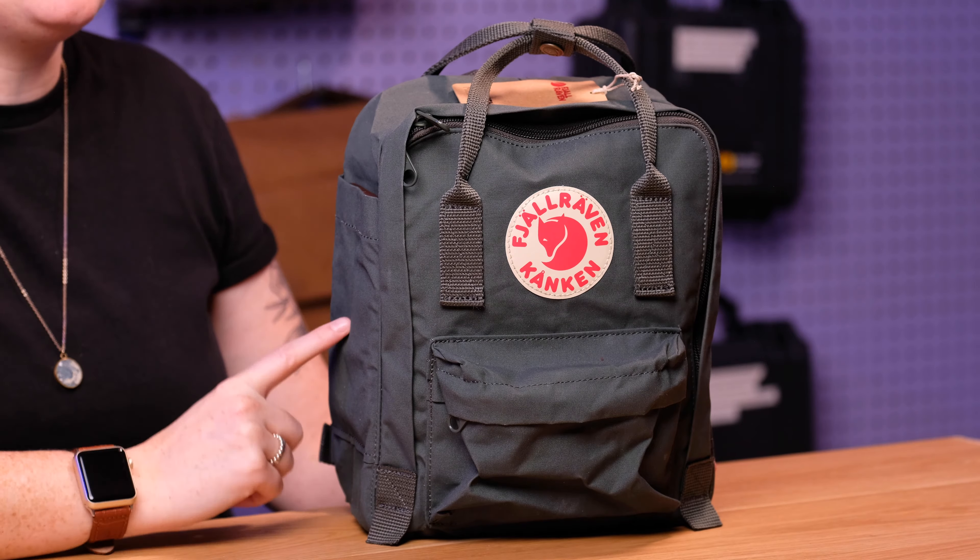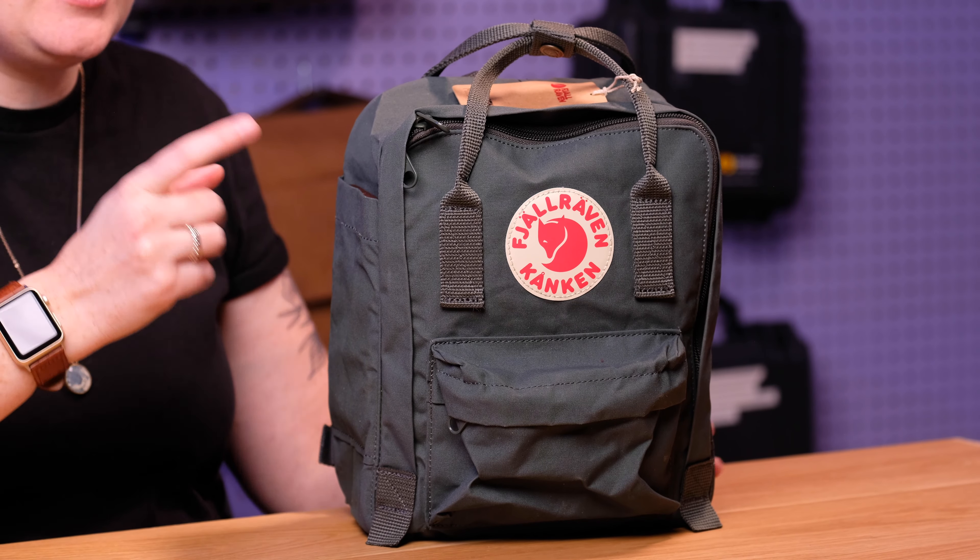This is the Fjallraven Kanken Mini and this is my Honest Review. This is Honest Reviews and today we are looking at the very popular Fjallraven Kanken Mini.